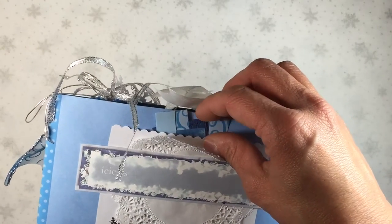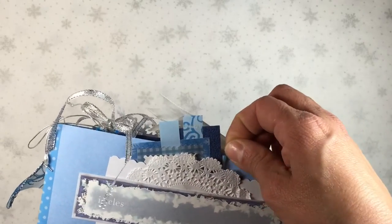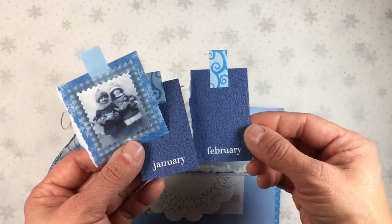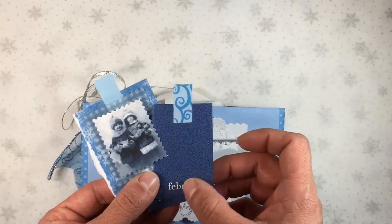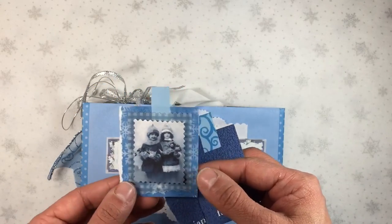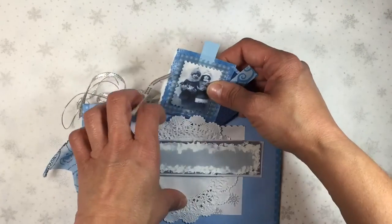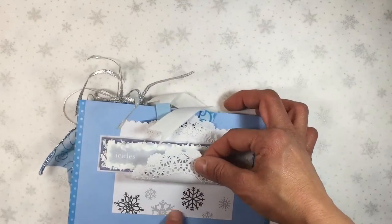I used some more of those rub-ons, using up that package - if you saw me on Instagram, I had a package of winter-themed rub-ons from 2003 in my stash, so I'm planning to finish that package off. Inside the little pocket I have some tags; again, everything was just stuff from my stash - more of those rub-ons, some scraps of cardstock, scraps of pattern paper, and a little vintage image that I had printed out a whole strip of for another project several years ago, so I used them a couple of times in this project.